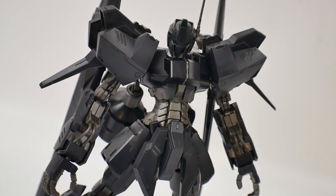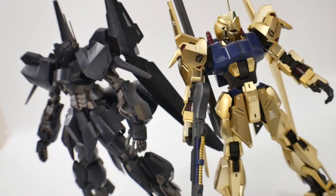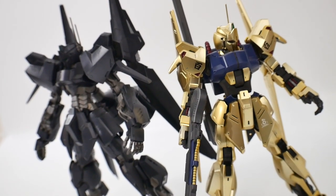The first thing I definitely want to talk about with this kit is going to be the colors. It is a drastic change from what the original Hyakushiki is, being a gold mobile suit, whereas this is a flat black and grayish mobile suit. Definitely two different worlds going on here.